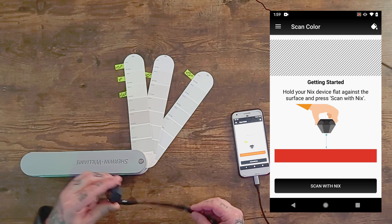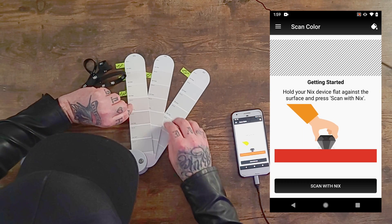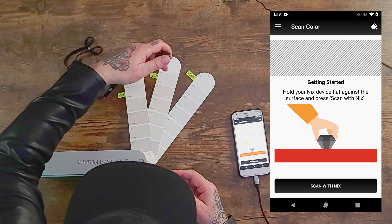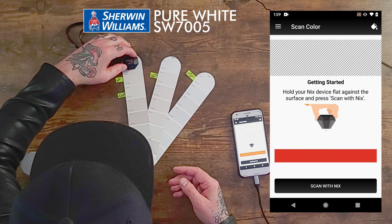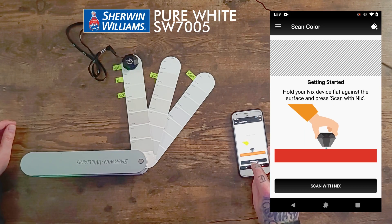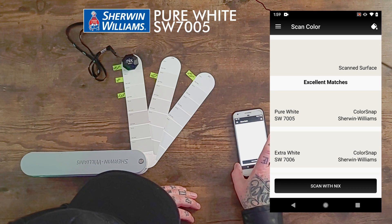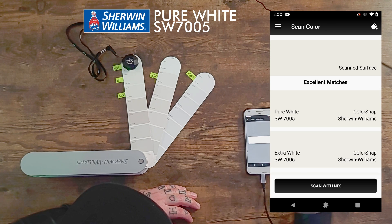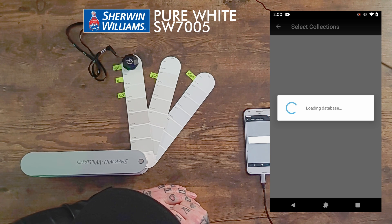It's asking us to start scanning, so I'm going to place it on the first color. Last time I had a hard time reading the colors, so I've got little notes to help me here. The first one is called Pure White. What I want to show you is that you have to go in and tell it which paint company database you want to use.